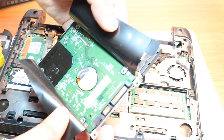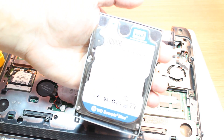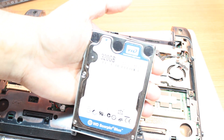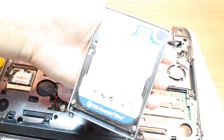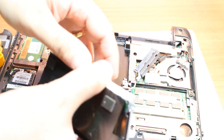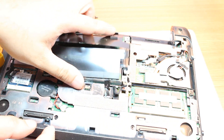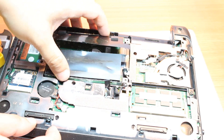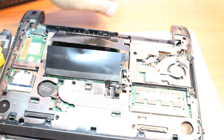This is a SATA 2 or 3 hard drive for a notebook. It's 320 gigabytes, Western Digital Scorpio Blue. In the same process, take another hard drive and replace it. Put the connector back, put it at its place the same way, and put the screws back.